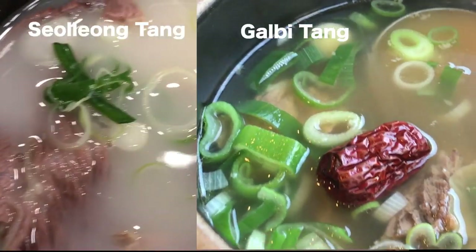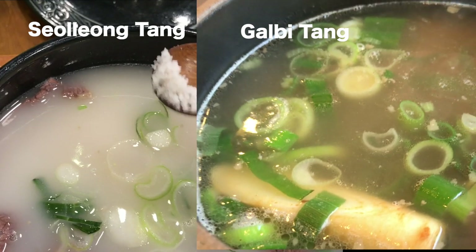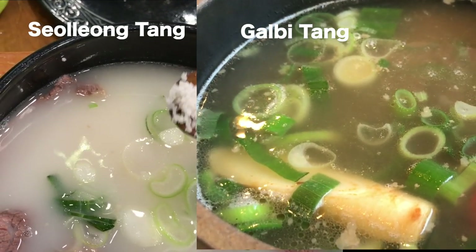This is kind of similar to Seolleongtang, but it differs in that it's made with beef short ribs rather than ox bones, and it's usually not milky white.